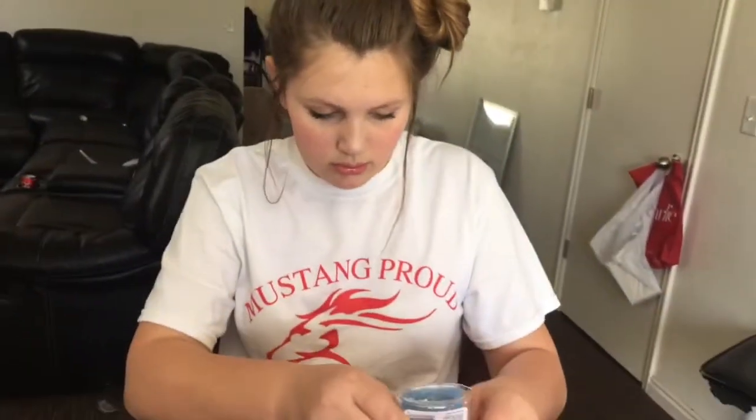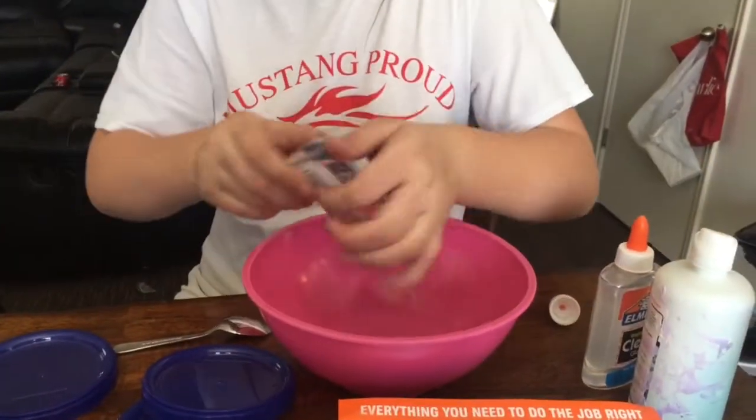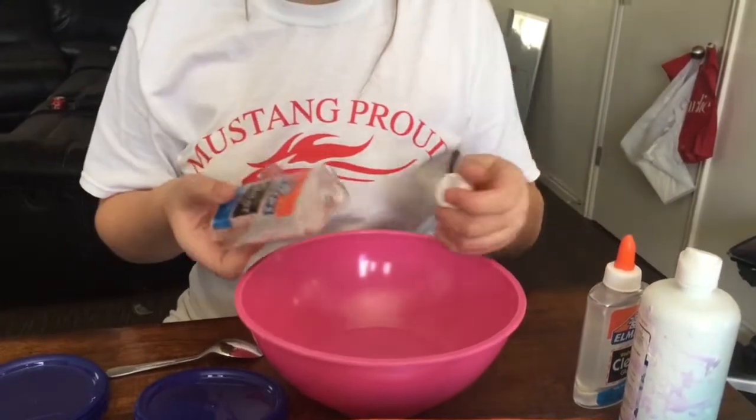What are you doing? Making clear slime. It's very hard to get the glue out — I give up, I'll just let it sit upside down and then put the rest in when I make my next clear slime batch.